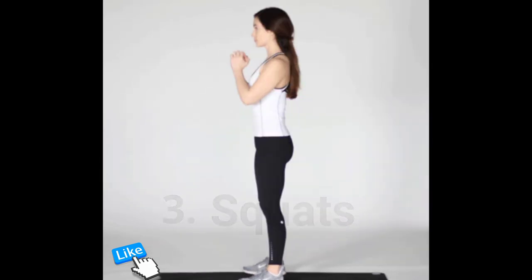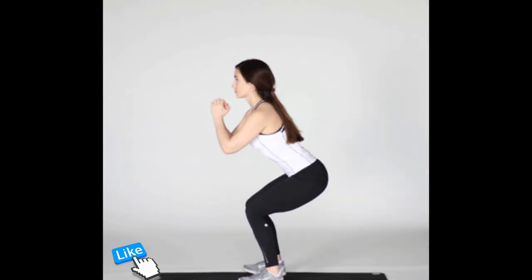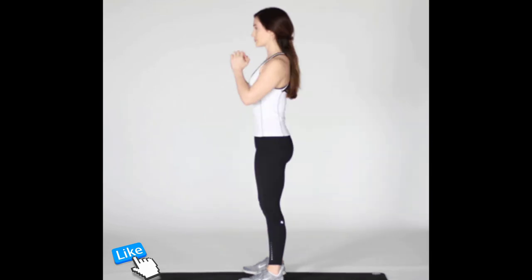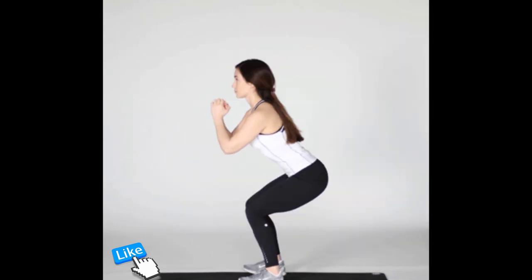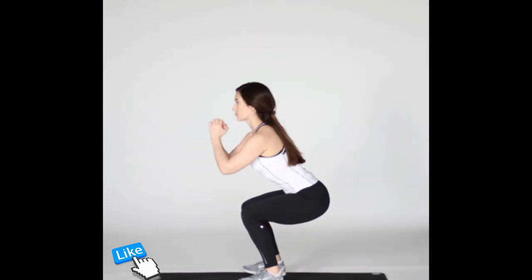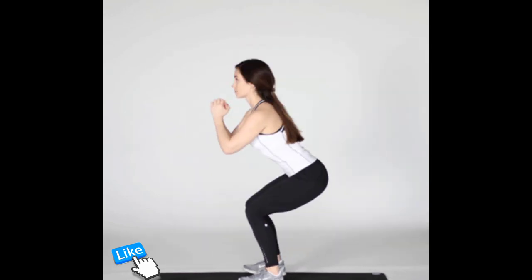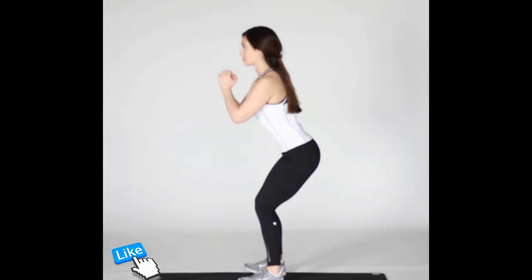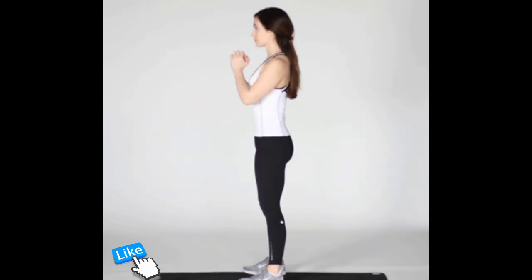Start by standing straight with your feet slightly wider than shoulder-width apart and your arms at your sides. Brace your core and, keeping your chest and chin up, push your hips back and bend your knees as if you're going to sit in a chair. Ensuring your knees don't bow inward or outward, drop down until your thighs are parallel to the ground, bringing your arms out in front of you in a comfortable position. Pause for one second, then extend your legs and return to the starting position. Complete three sets of 20 reps.